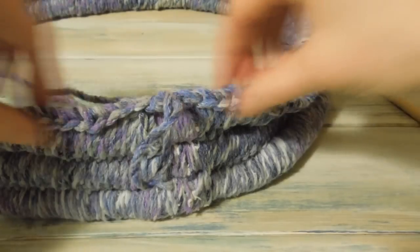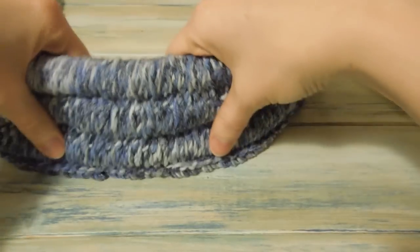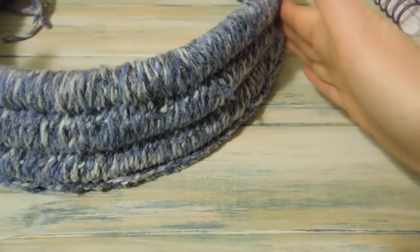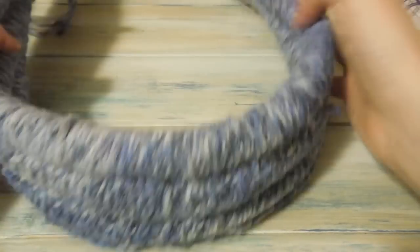Working into these stitches — actually turn this upside down. This is going to be the top of our cowl. Now we're going to start working on the shoulder parts. We've finished using our rope.